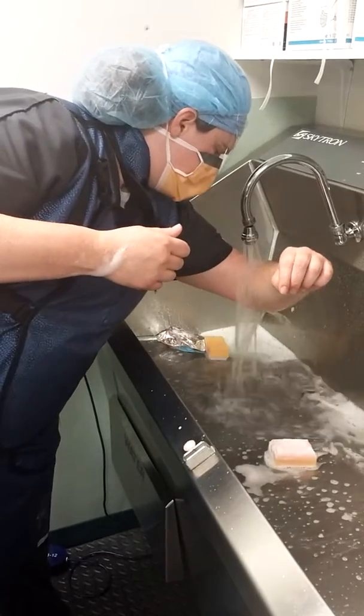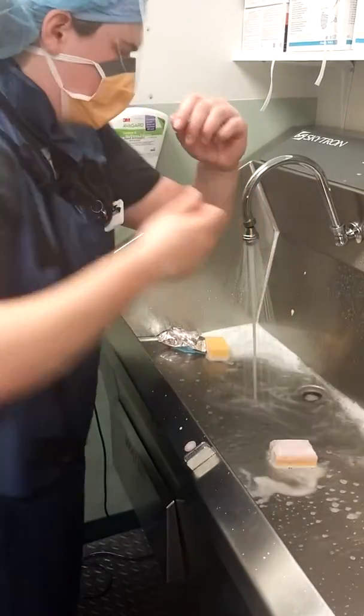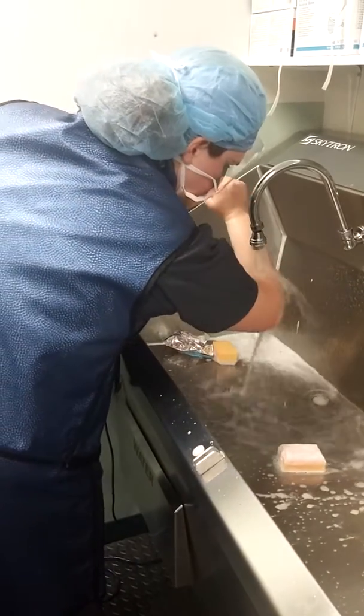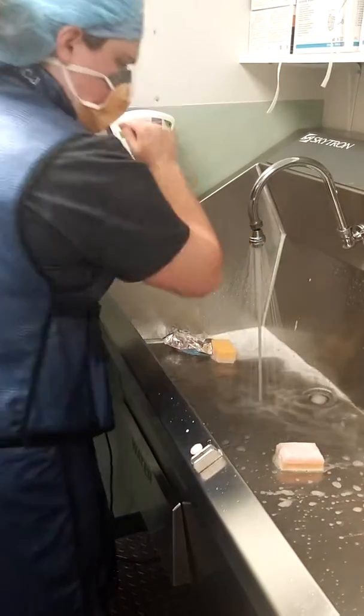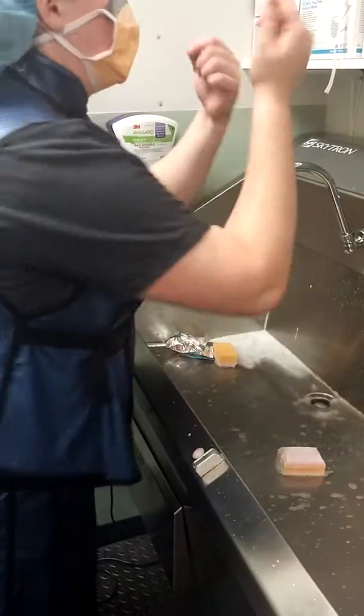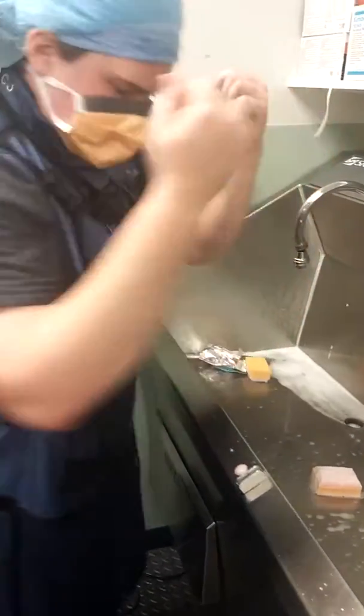Get that other hand one more time — you got a little soap on there. Careful, don't touch the faucet. One more for good luck. Just get nice and free of that soap. And she gave her a little chicken wiggle.